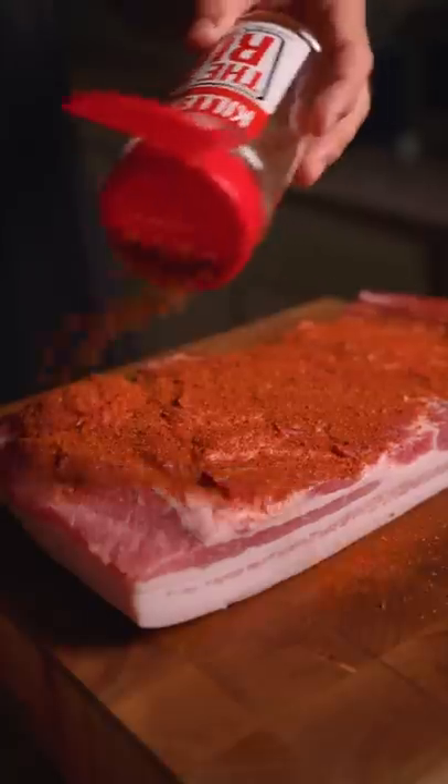Barbecue seasoning on the bottom, just salt on top, and let it dry brine for one to two days to dry out.